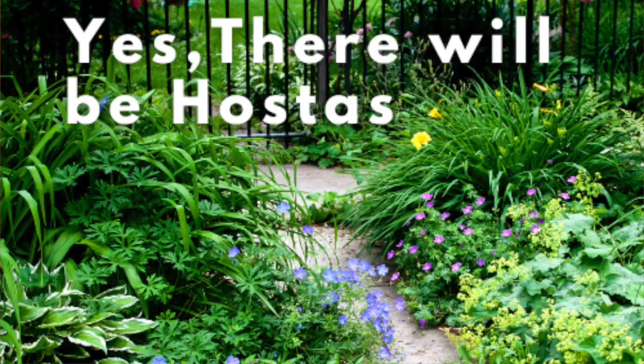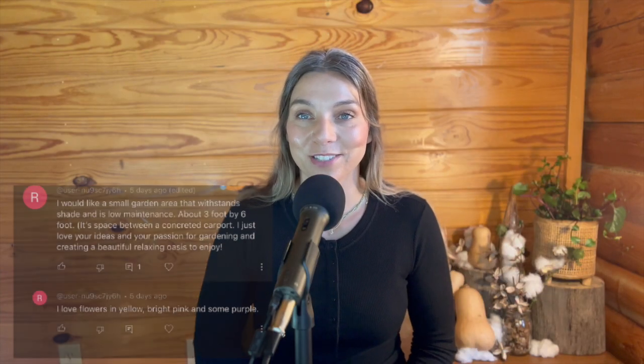I'm going to show you guys three of my main tips that I have for designing any garden, and in this case a shade garden. This design was inspired from a comment on my last video — I had asked y'all some suggestions for a garden you'd like to see designed, and I had a comment that I had to make a video on because it was my aunt. So let's go ahead and get started.